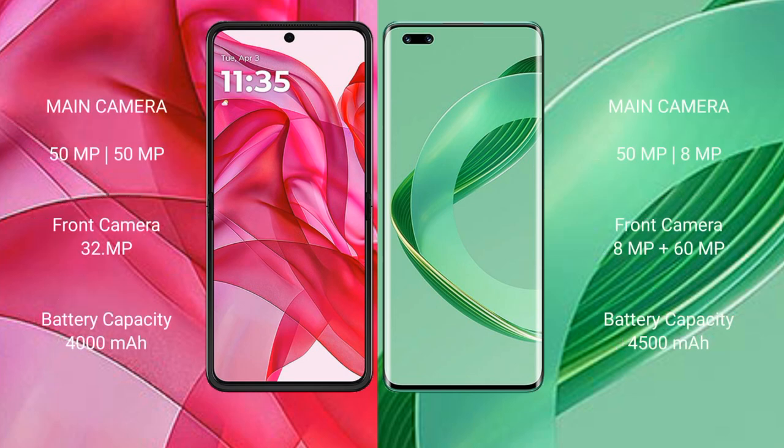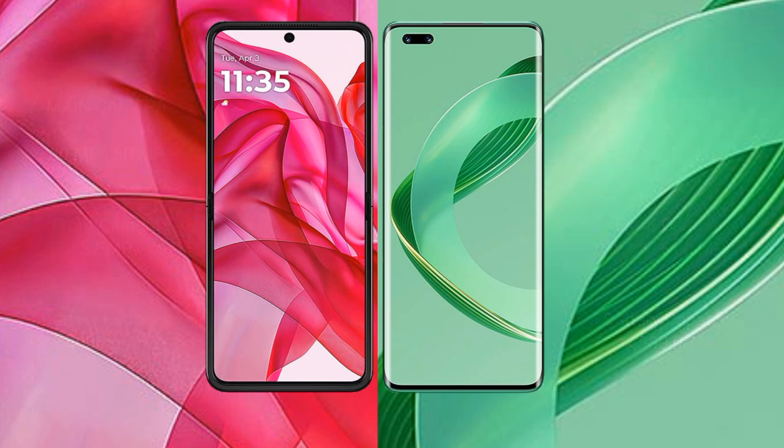The Motorola RAZR 50 Ultra features a dual rear camera setup with a 50MP main camera and a 32MP front camera. The Huawei Nova 11 Pro also has a dual rear camera setup with a 50MP and 8MP configuration, plus an 8MP and 60MP front camera setup. The Motorola RAZR 50 Ultra has a 4000mAh battery with 45W fast charging support, while the Huawei Nova 11 Pro has a larger 4500mAh battery with 100W fast charging support.